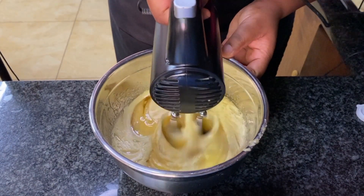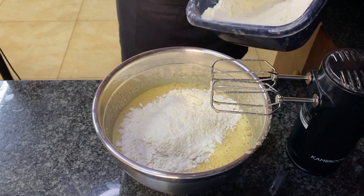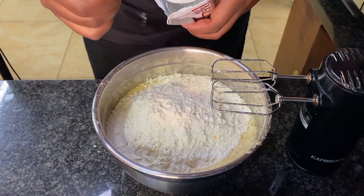Yes, sugar is a wet ingredient. Now I'm adding in the flour — usually you'd want to use a sieve so that all the lumps get broken up, but my flour is quite fine.